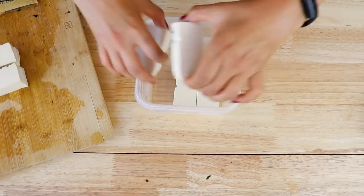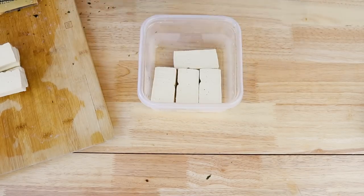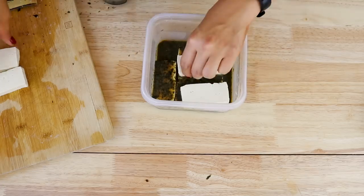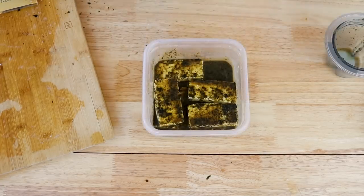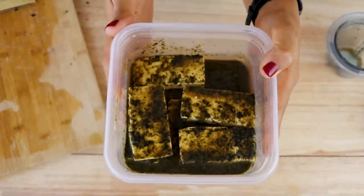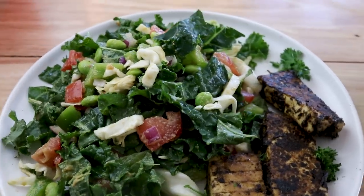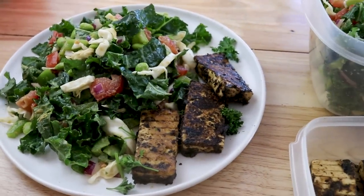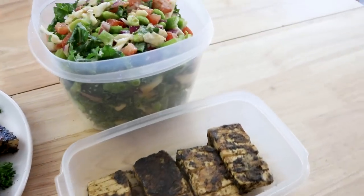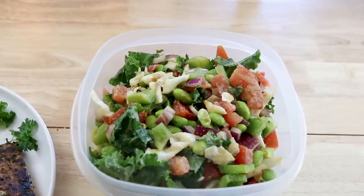Now we can marinate our tofu pieces and let it sit for at least 30 minutes, preferably longer. Again, if you want to do this the night before, fantastic. If you want to freeze your tofu, fantastic. While we're marinating, to go with our vegan fish, I'm going to make a big giant salad. I always eat more veggies when it's all prepared and ready to go. I'm going to be making my everyday kale salad, which is a recipe already on my blog, just with a few changes.